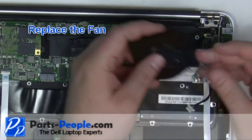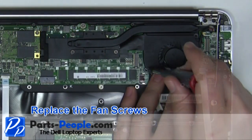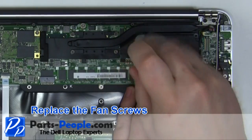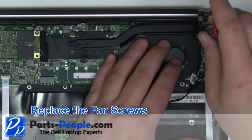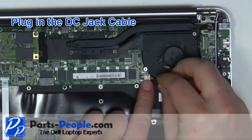Replace the fan into the laptop. Replace the two fan screws. Replace the battery into the laptop.